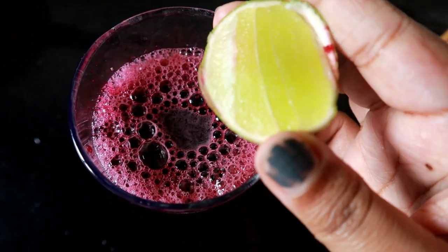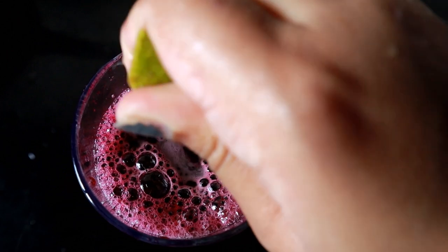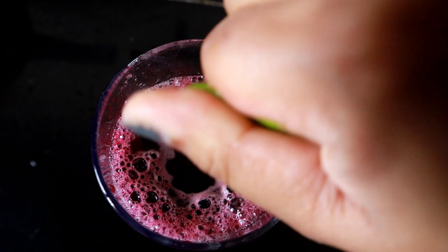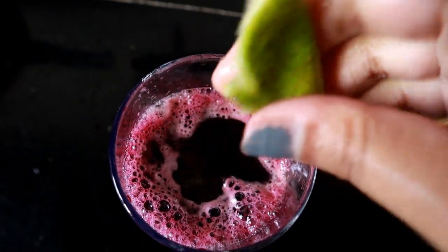Then I added a little bit of lemon juice because honestly I'm not a big fan of the way beetroot smells, so the lemon juice covered that foul smell and it started smelling really good after adding it.